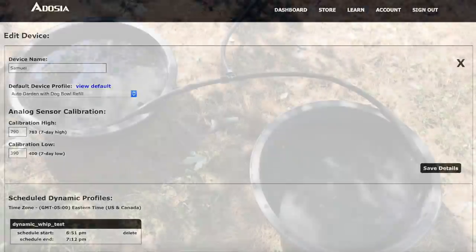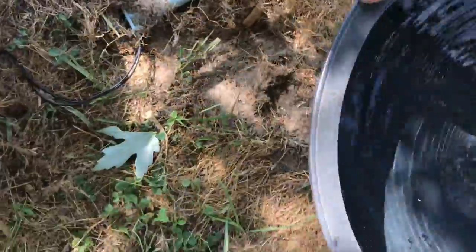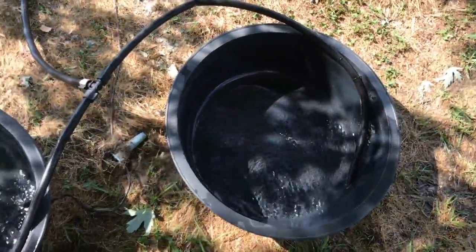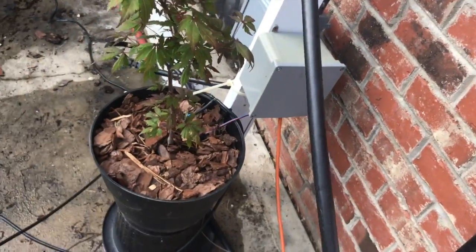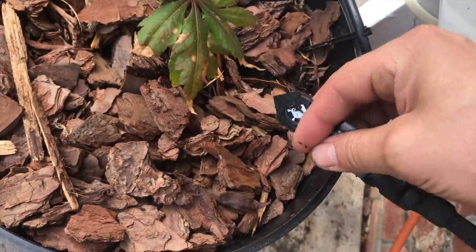Let's test it and dump the bowls out. It's already refilling — that worked on an interrupt. There you go: a self-watering dog bowl refill. Hardware's good to go. Let's go check out the garden part. The dogs are happy.